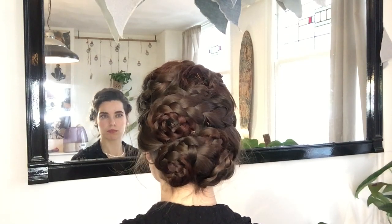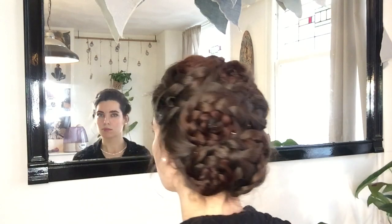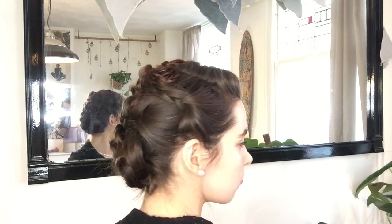Thank you so much for watching, I hope you enjoyed this video. I'd love if this hairstyle worked for you, and if you have any questions, please leave them down below. Have a lovely day, and I'll see you next time. Bye!